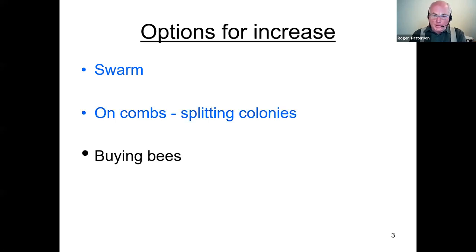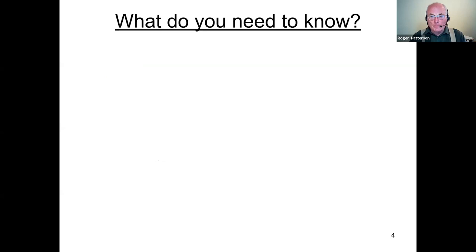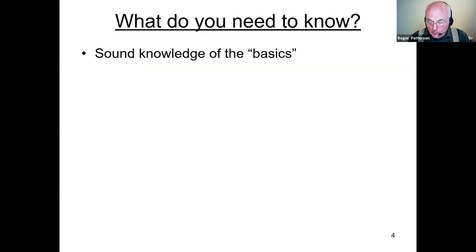Or perhaps buying bees — I really don't see the point of that, but somebody asked if buying bees was better than producing your own. I think there's an awful lot of fun in producing your own bees and of course you learn a lot more as well. What do you need to know? You really need a sound knowledge of the basics — things like life cycles and disease recognition.